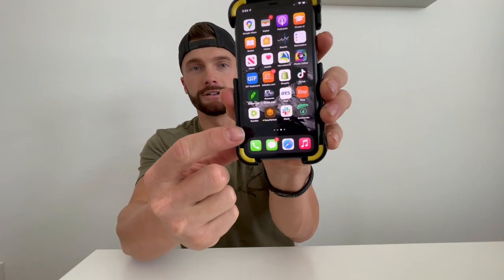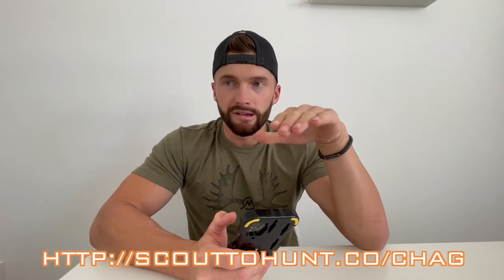Hey guys, welcome to an e-scouting video. It's summertime and a lot of you are probably getting ready to go out and scout for your deer, elk, moose tags, whatever it is. I have deer tags and elk tags this year, so in this video I'm going to show you some of the tactics and things I look for on my digital maps on my phone getting ready to hit the mountain. First things first, I'm using the Scout to Hunt app.